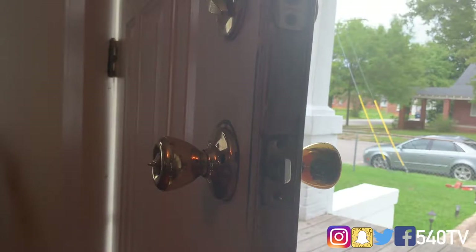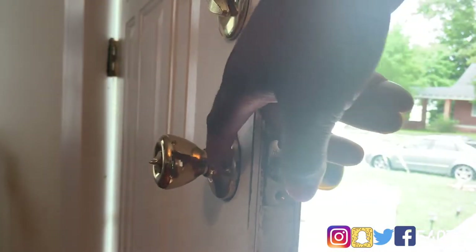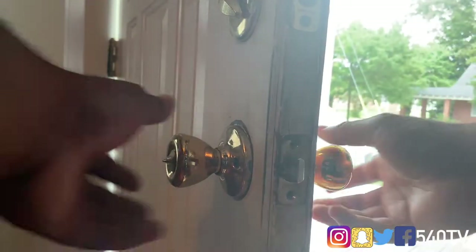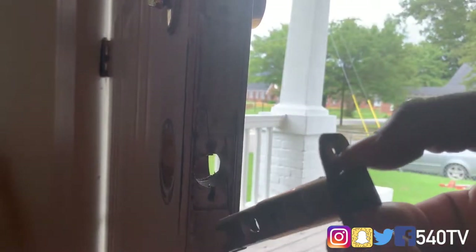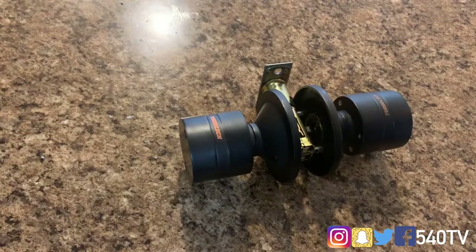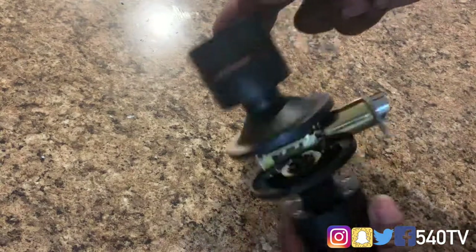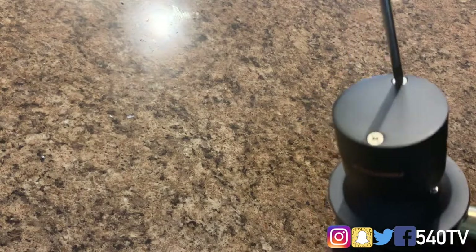All right, we are back. I'm going to get to our first step which is removing our old door handle. I've already removed the screws out of here and I've removed the screws out the back. So this right here pretty much should come off. What we're going to do right now is take this door handle apart because the screws are already in — we need to actually take all the screws out. We're going to start with this side here.